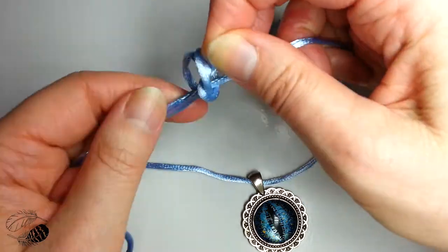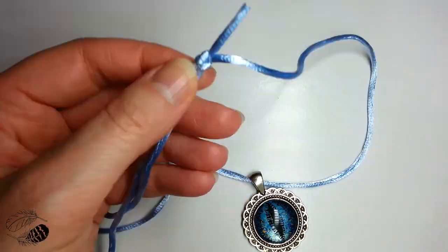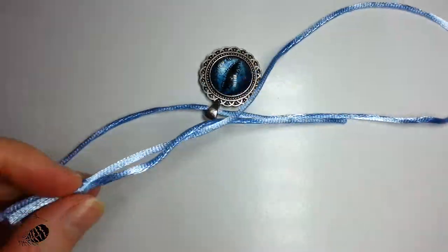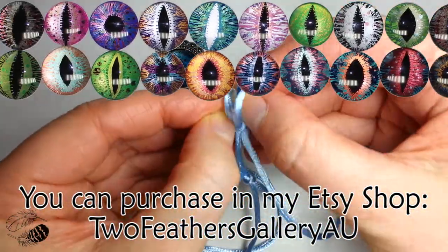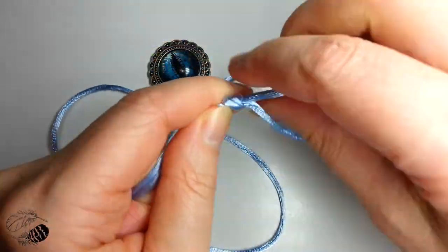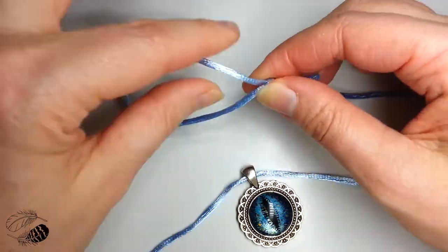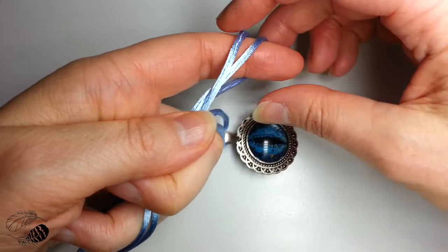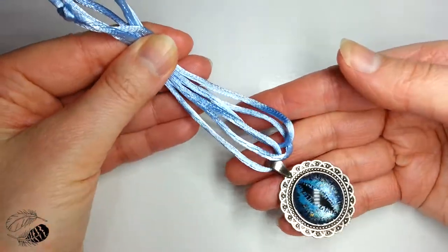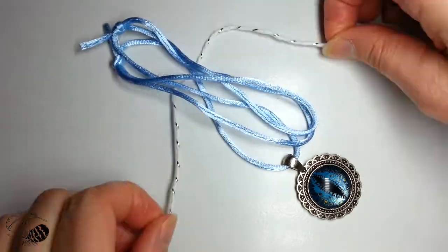A lovely client of mine has purchased a blue dragon eye pendant, and I'm popping that onto an adjustable blue silk cord that will fit anybody — that's absolutely free, usually valued at about $10. I've also made her a smaller dragon eye pendant, and usually with any dragon, croc, or frog eye cabochons I will add a free gift card as well.